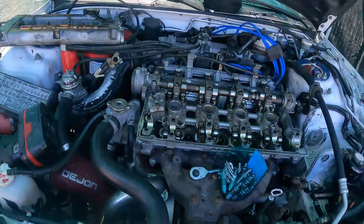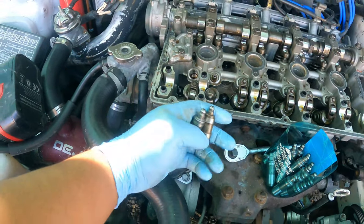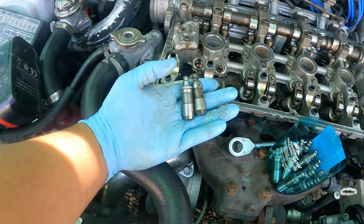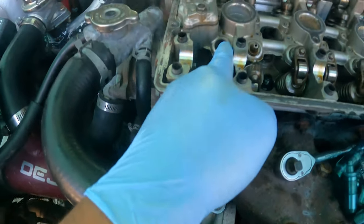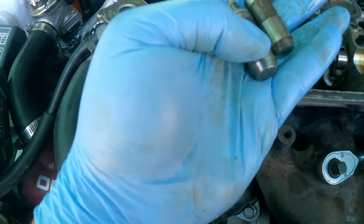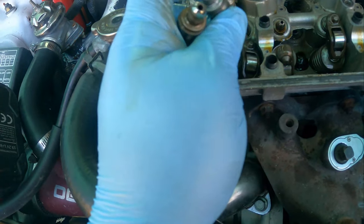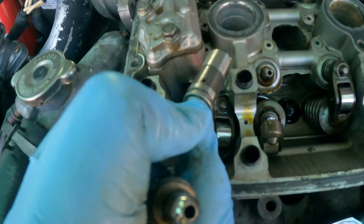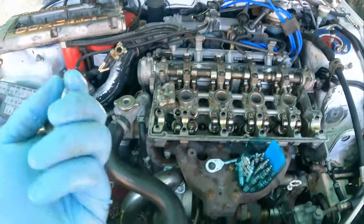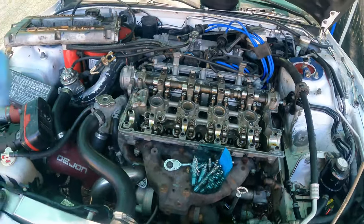I already removed the cam caps. These are the rocker arms, and they have a little hole on the inside. When I took this one out it was facing up like this, with that little hole. So we're going to go ahead and put them back in the same spot — the little hole facing up. I'm going to put you guys in a quick time lapse; I'll remove all these, put the new ones in, and that's it.